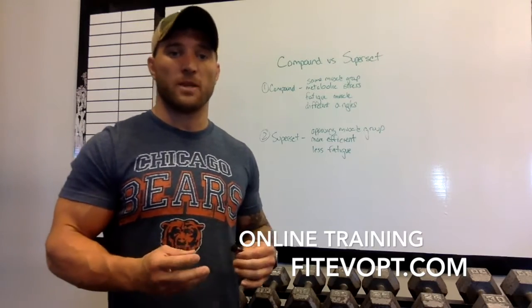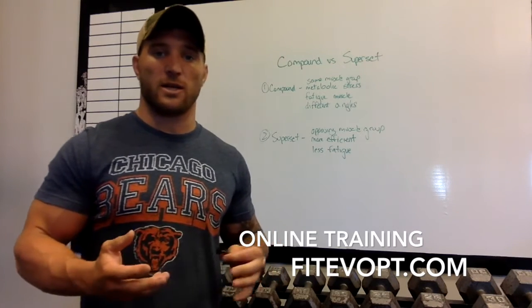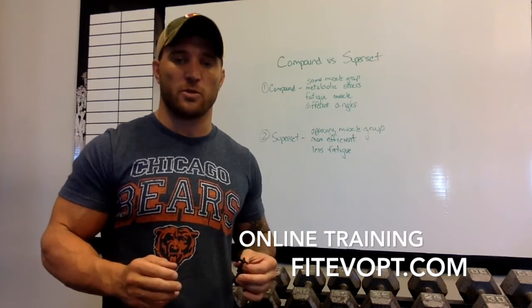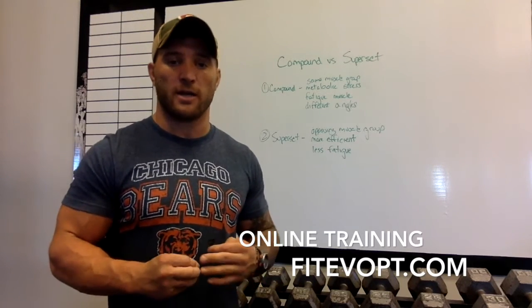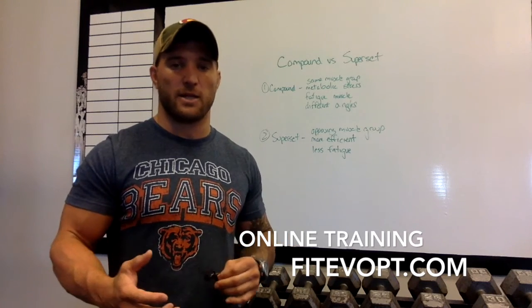Supersets are a little more time efficient than compound sets because you can get more done in less time — more muscle groups involved. They're a little less fatiguing on any one muscle group because you're not doing a lot of reps on one specific muscle group; you're doing two different muscle groups and then taking your break.